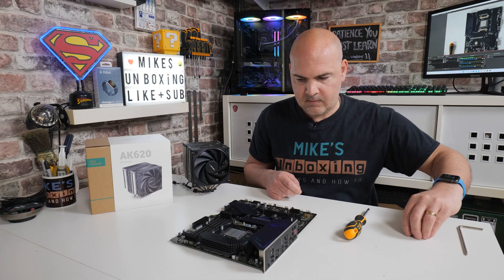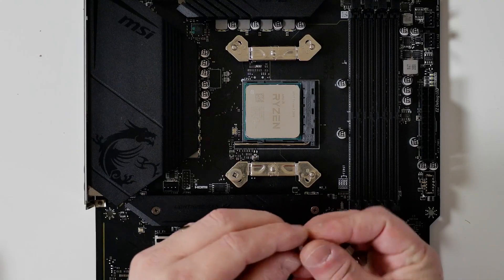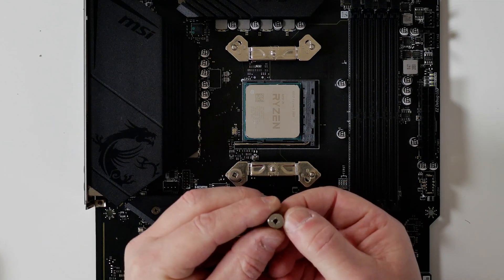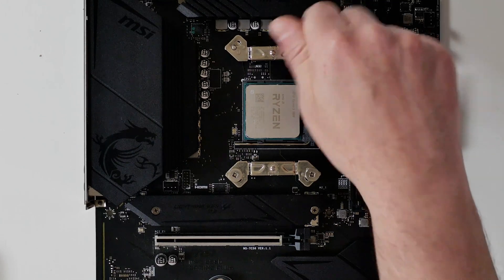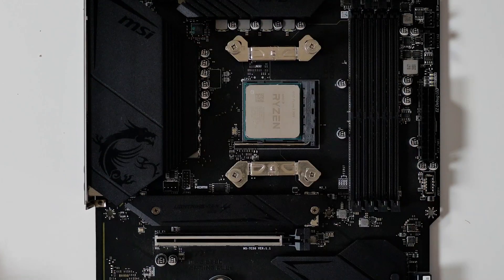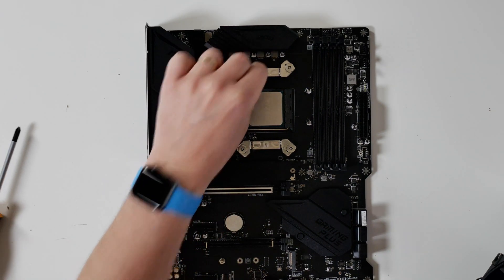The next part is to put on the thumbscrews, or knurled screws, with the screwdriver head facing upwards. One side is circular, the other side has the screwdriver head, so make sure the screwdriver head is on top. You can do these hand tight, but once they're on you can get your screwdriver and give them a little bit more torque. These don't need to be overly tight — just make sure the whole section isn't moving around. When finished, the whole thing should be solid and stay in place.